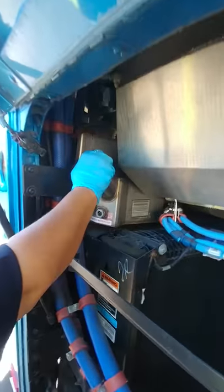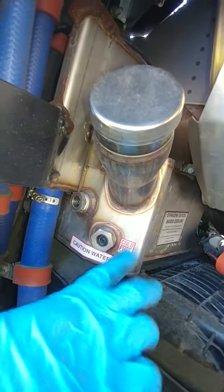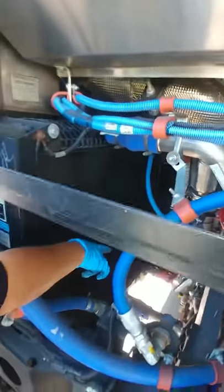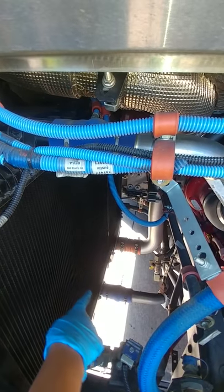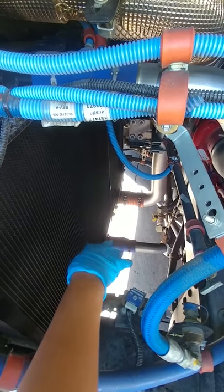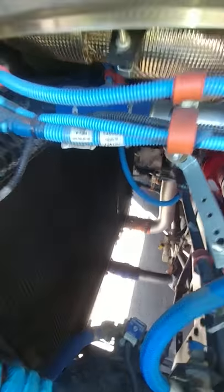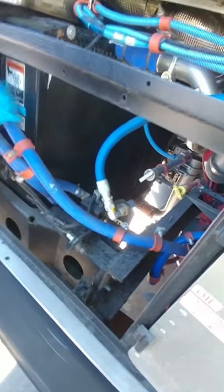Right here we have our coolant reservoir. On the sight glass, you can see there's a greenish-blue fluid — if the bus was hot, you would not be able to see this, indicating the engine is cool. Here is our radiator. Indicated by the orange is your exhaust pipe — make sure it's securely mounted with all its clamps and U-bolts. Indicated by the blue is your coolant pipe — make sure it has both clamps and is securely mounted to the radiator. Here are your coolant hoses — make sure they are free of leaks and securely mounted.